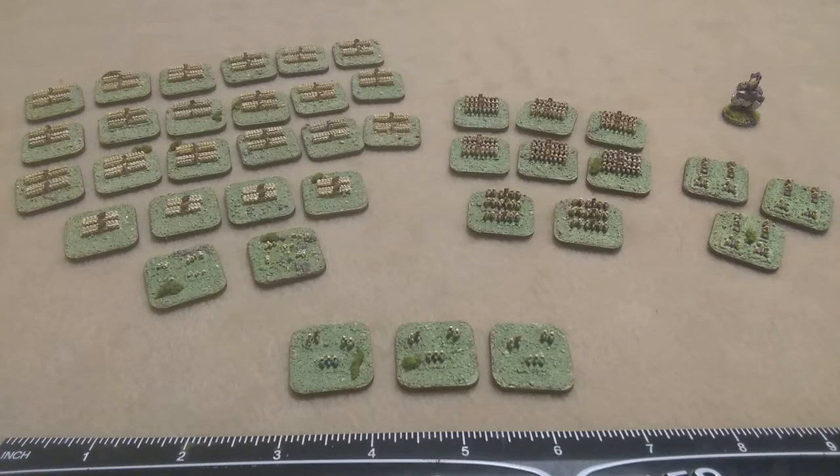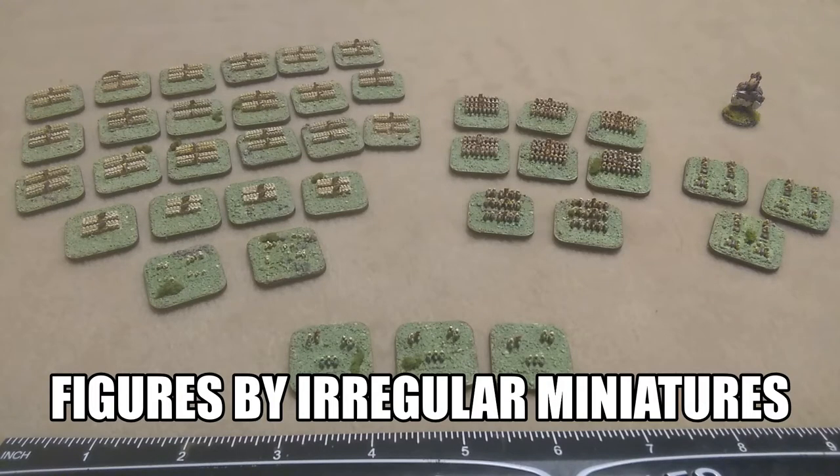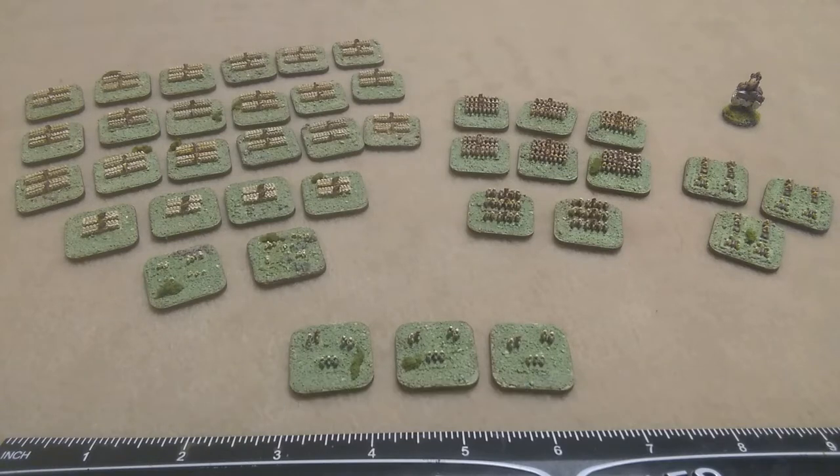Grab your mullets, Wargamers, because today we are MacGyvering some stuff up. What you're looking at is one complete, kind of, Seven Years' War army, painted up to represent kind of Austrians. Let me walk you through the whole process first, introduce you to the army, and then we'll do a little bit of explanation about why I'm saying 'kind of' a lot.